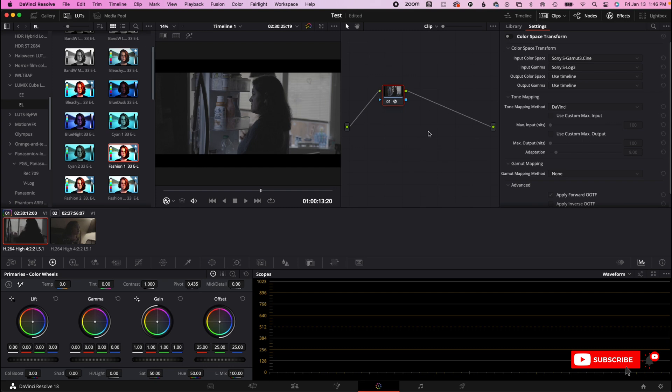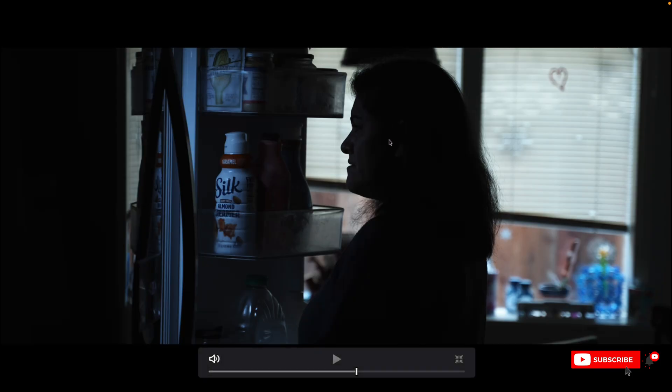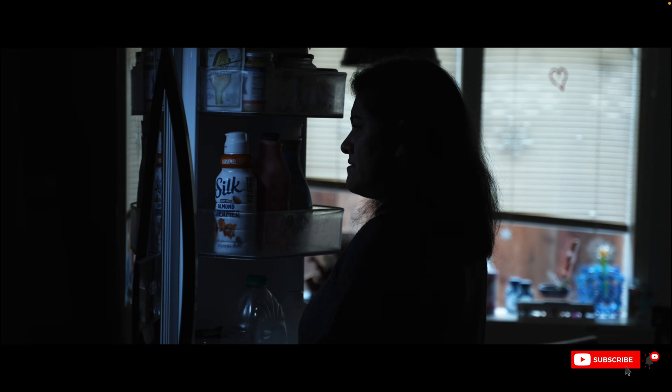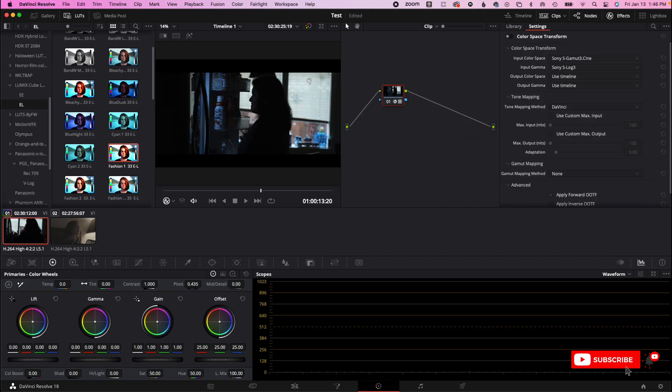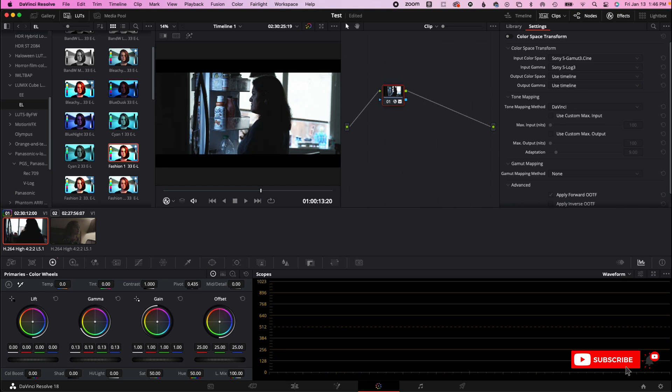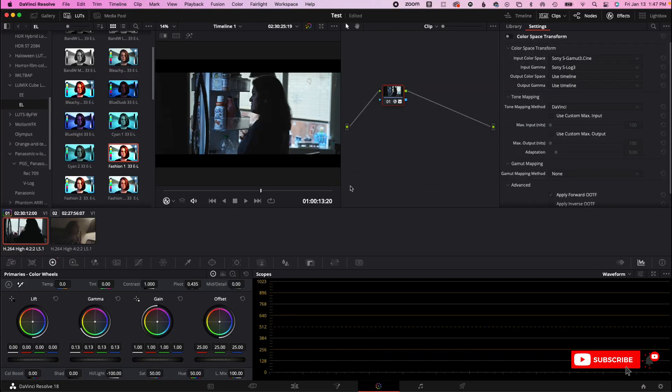Sometimes I don't want to use color space transforms — there are certain LUTs I like. There are these Lumix LUTs I really dig. The fashion one — like this — is even worse, you just can't see anything in her face. But if I do the same thing: bring up the gamma and bring down the highlights, I can keep this look and recover the detail on her face. Some people like this look, but if I want to get it back, I go up to about 13 on this one and bring down the highlights. All of the detail is back in her face.